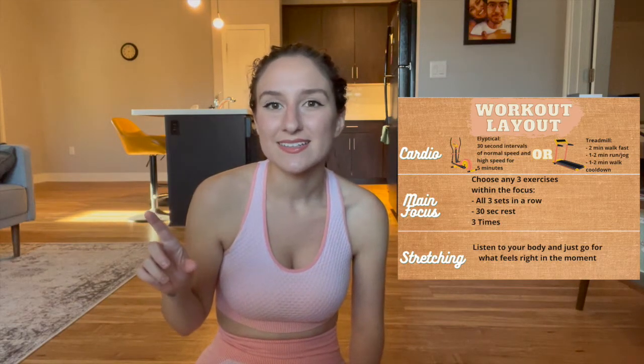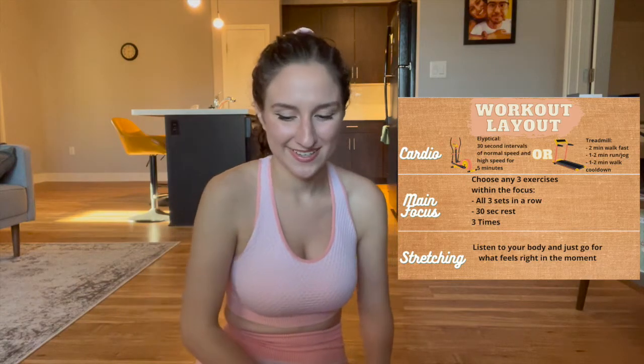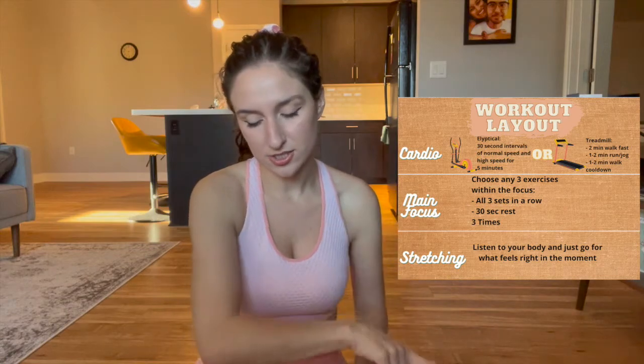I'm gonna pop up my little workout layout. I ended up learning that it's called the split — like the workout layout I was talking about in the last video. It's up on the screen: cardio main focus and stretching. For cardio, I do one of two things. I either do the elliptical — 30-second intervals of a normal pace and then a faster pace for five minutes total. Or if I'm on the treadmill, I walk at a fast pace for two minutes, run or jog for one to two minutes, and then do a one to two minute cool down. This week for part two, we're going over legs and stretching.